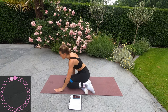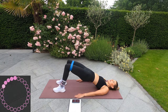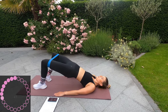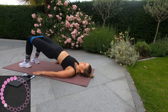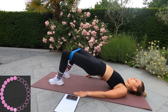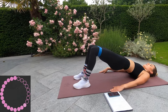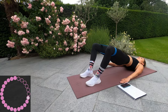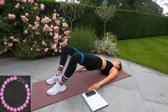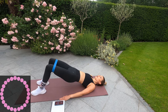Next one is going to be pulses — glute bridge. Up with the hips, get that booty right up, and pulse. Keep squeezing those bum cheeks, get those hips up. 20 seconds to go. Feel that burn — big shape. Three, two, one. And rest.